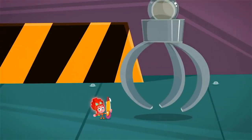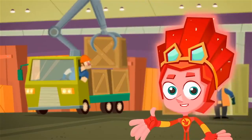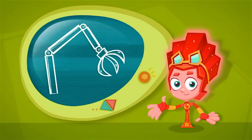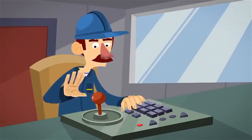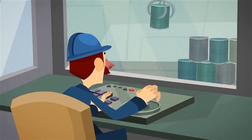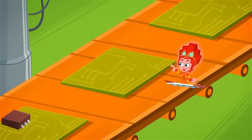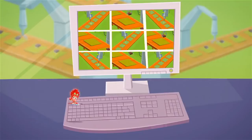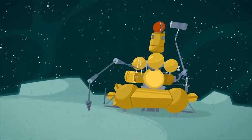A manipulator is a kind of mechanical arm that people use for difficult or dangerous work. To control a manipulator, humans use a remote control or a joystick. The operator gives the command, and the mechanical arm grabs and moves the load. Some robotic manipulators don't even need to be steered by an operator — they're controlled by computers and can work without people being there at all, even on the moon!